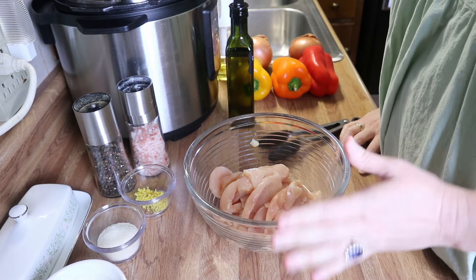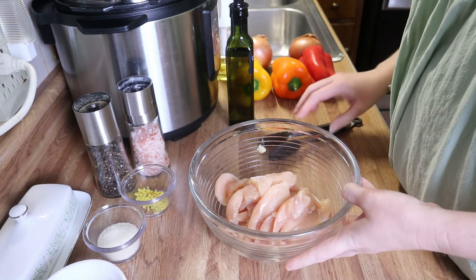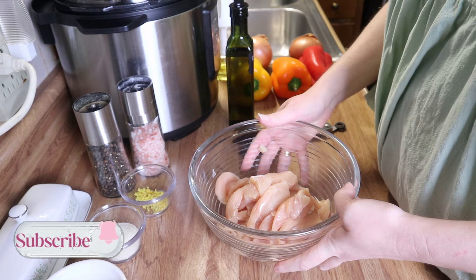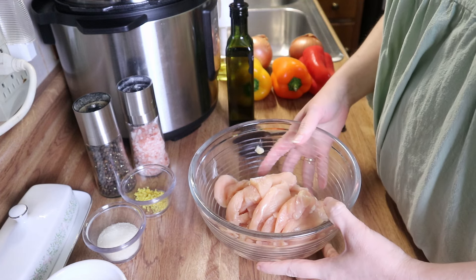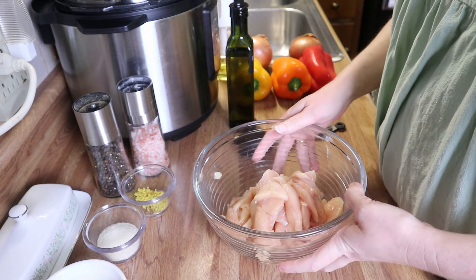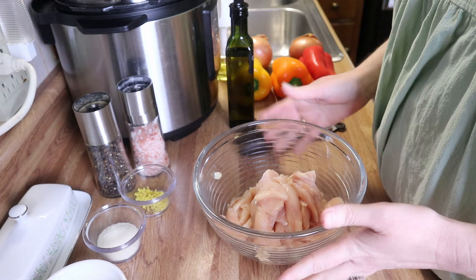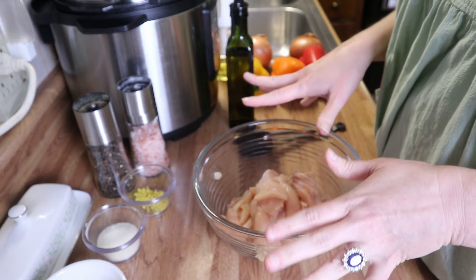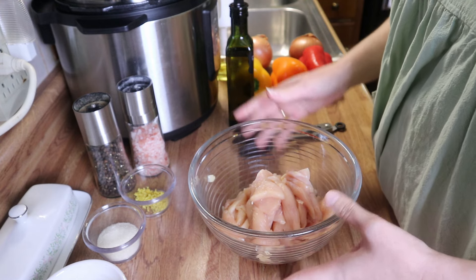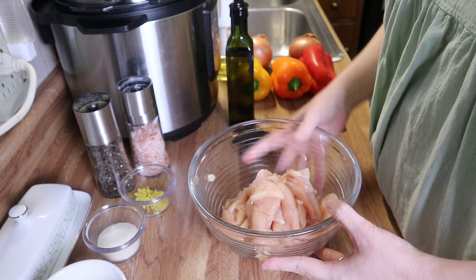Hey you guys, welcome back. My name is Sam. If you are new to the channel, this week we're going to be making some stuff from the pantry. I've got some stuff that I need to use up before it goes bad, so that's what this week's video is all about — using up what you've got in your pantry. Today we're going to make some chicken fajita bowls.